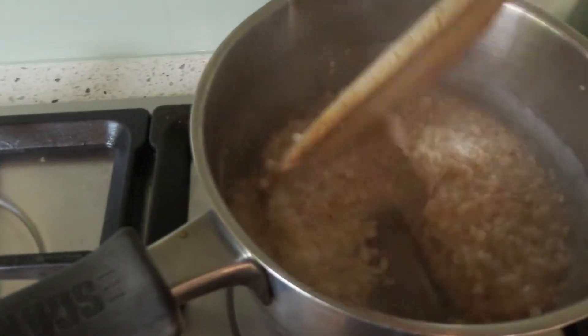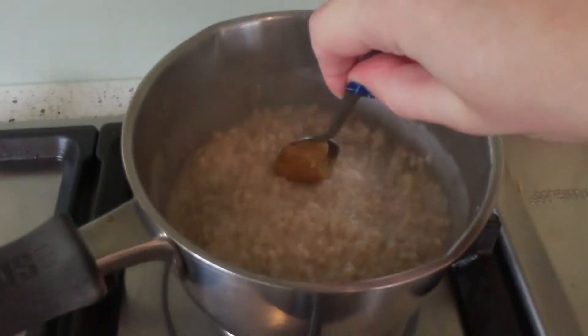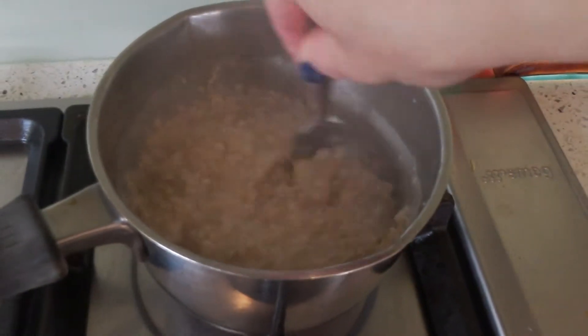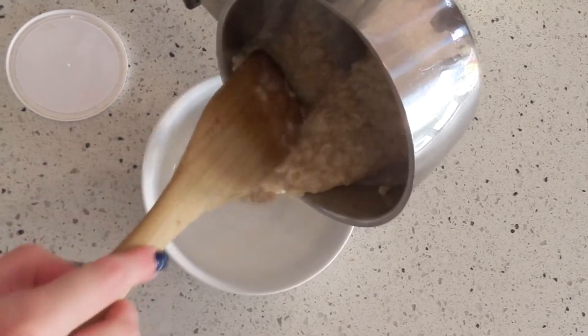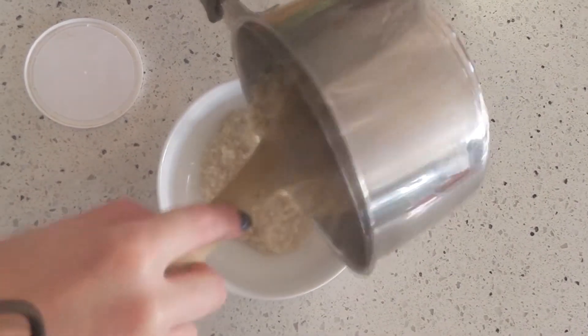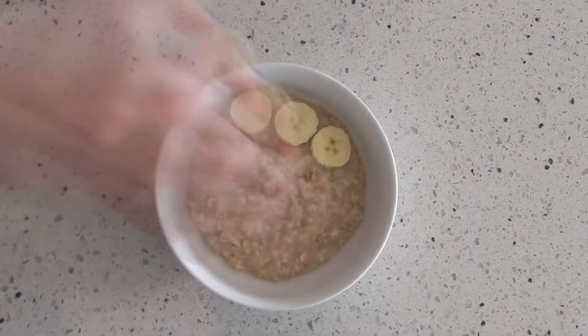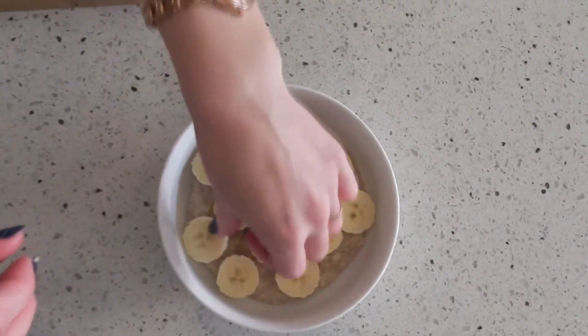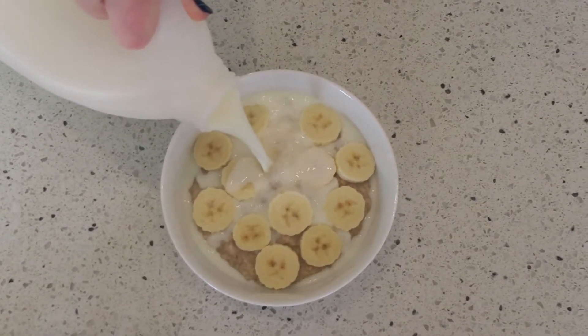Once the oats are almost finished cooking I like to add a heaped teaspoonful of honey. I just think this is the best sweetener for porridge — this is what my grandma used to make porridge with and it's just my favourite. Then once it's in the bowl I just place the chopped banana on top and add my milk, and that is the first breakfast.